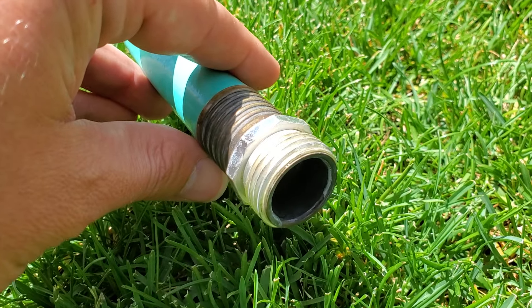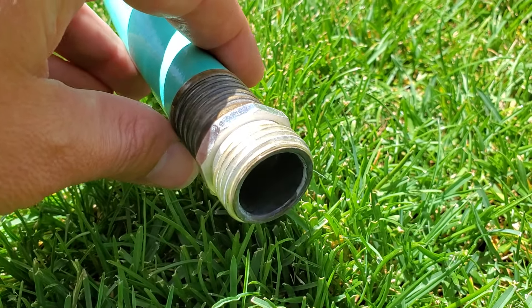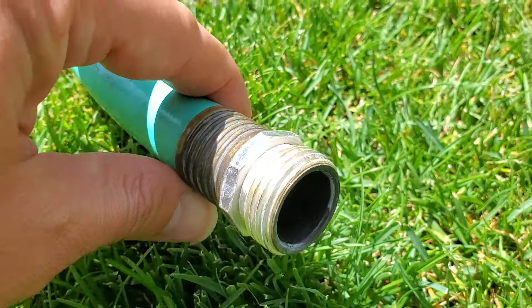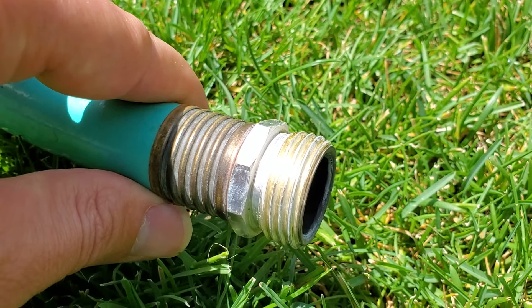If you were to grab a three quarter inch commercial hose, you would be able to connect it to a half inch light duty garden hose. The two fittings will connect together perfectly, even though the hose sizes are completely different.